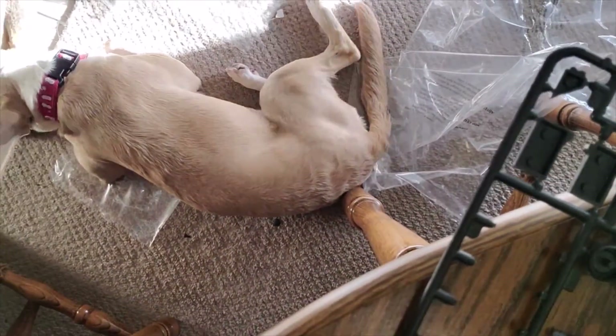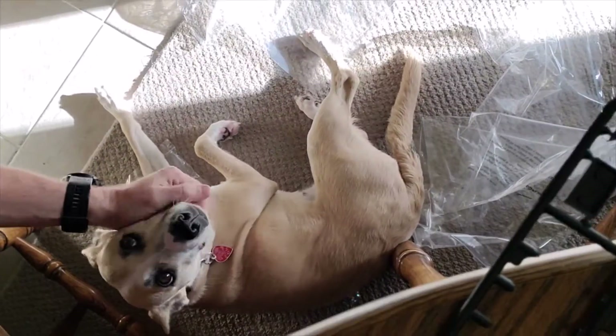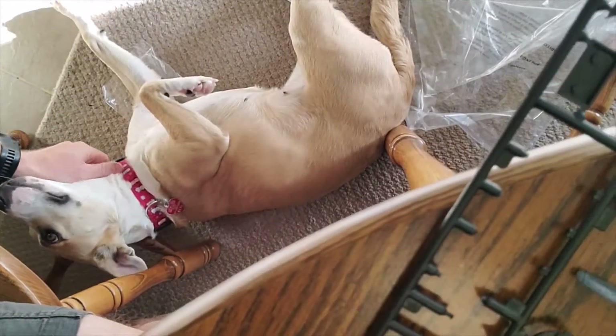Hey Shelby! Say hi to the peoples. This is my baby — my other baby.